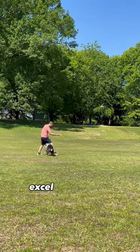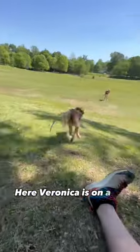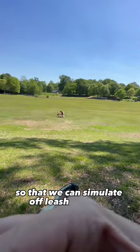Top trainers and successful people excel at the art of managing their dog's surroundings. Here, Veronica is on a 50-foot lead so that we can simulate off-leash freedom.